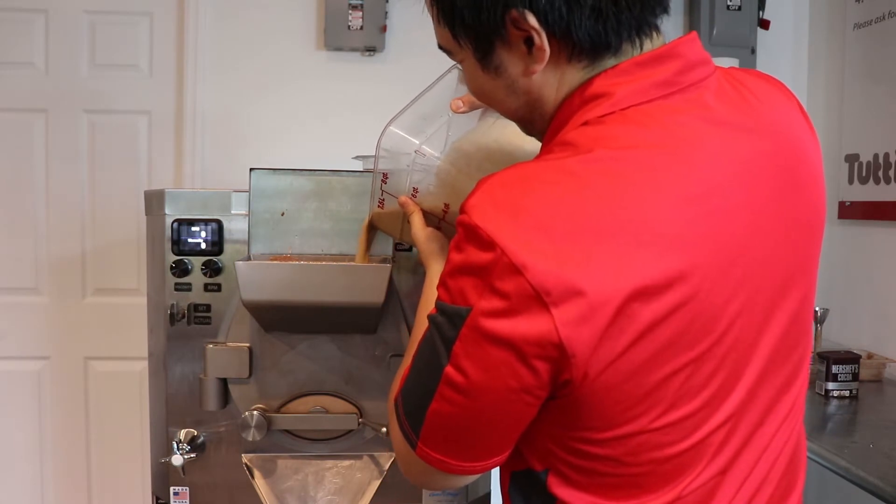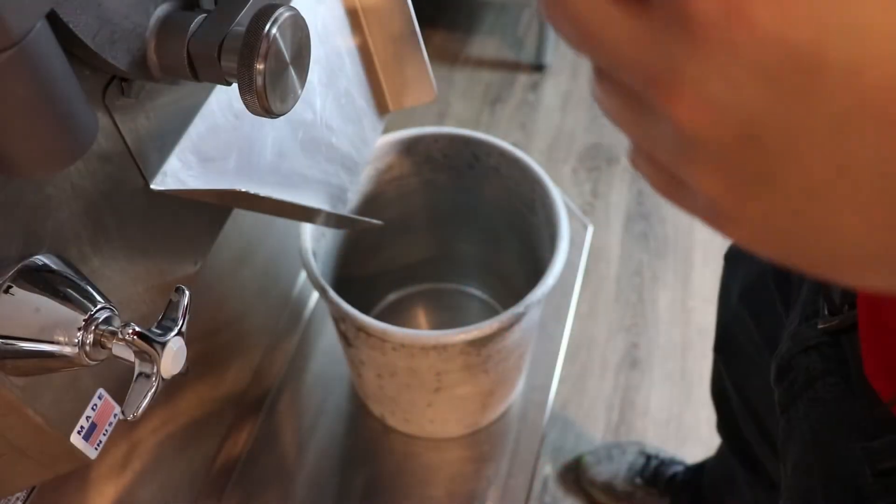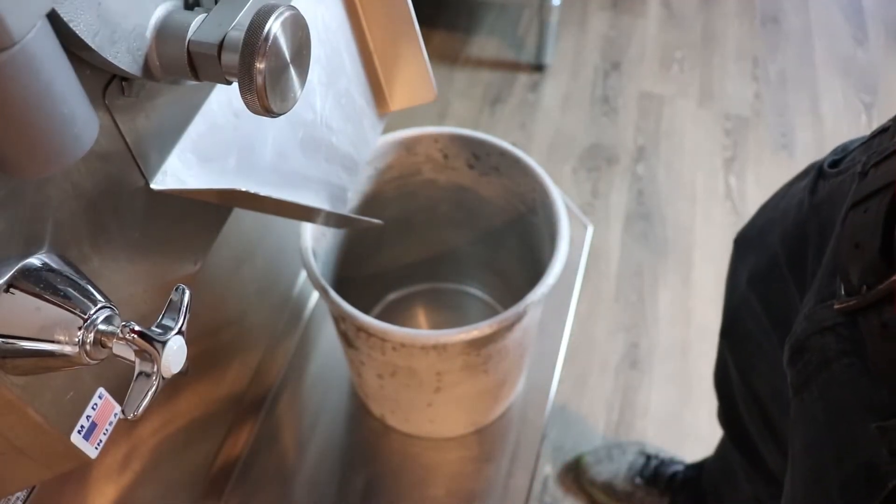We're going to do a quick blend and throw it straight into the batch machine. Our Dulce de Leche is done — we're going to take it out.